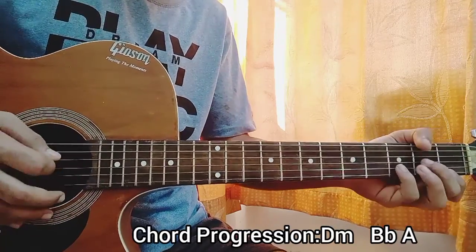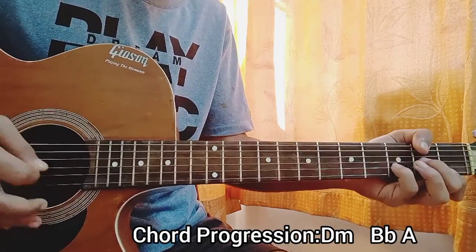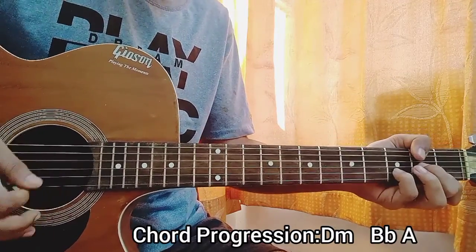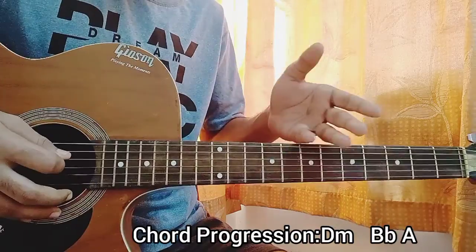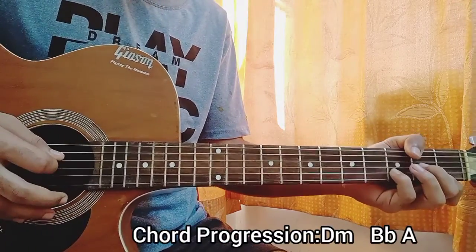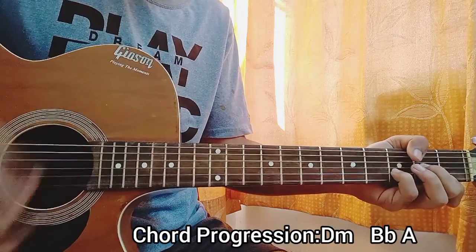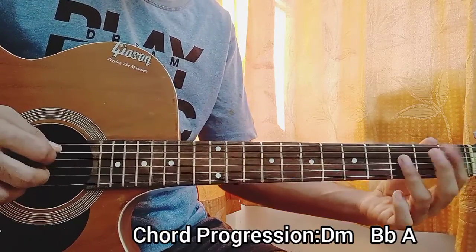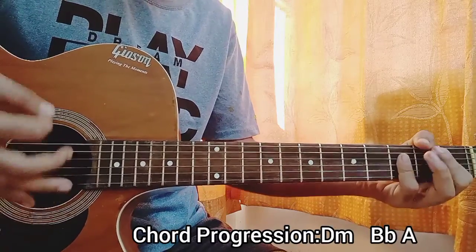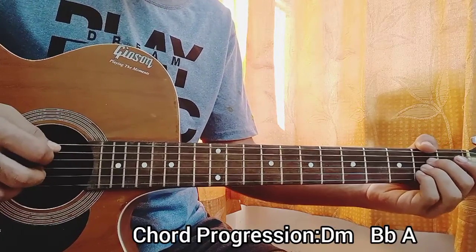Repeat that pattern through the progression. For D minor, the bass note is on the D string open. We play another D minor the same way. For B flat, the bass note is on the A string first fret. For A major, the bass note is on the A string again.